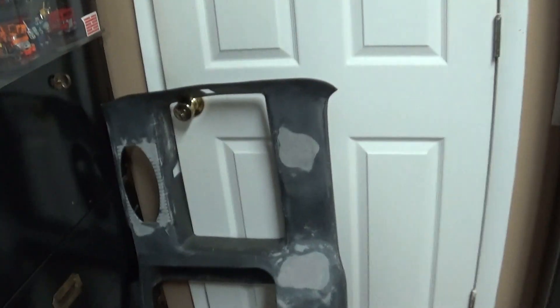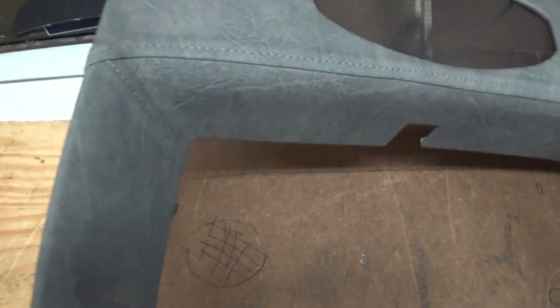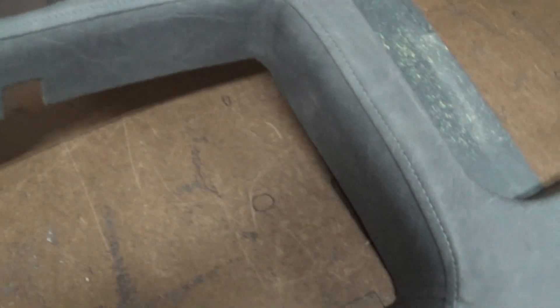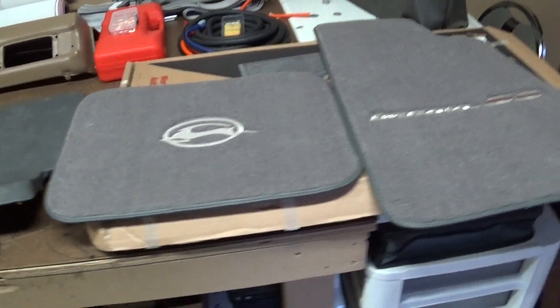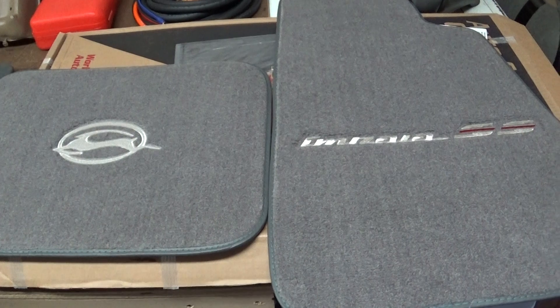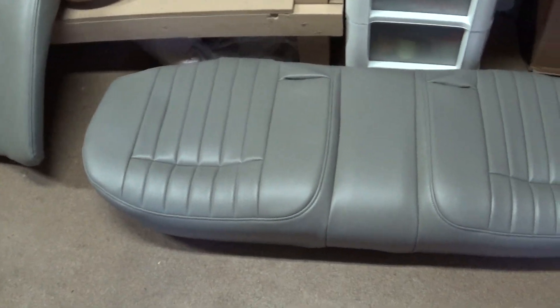I have stuff finished. There's a panel to a little 90s S10 pickup truck — wrap that up. The burgundy Impala got the carpet and floor mats, and I have the back seat finished, the back and bottom.